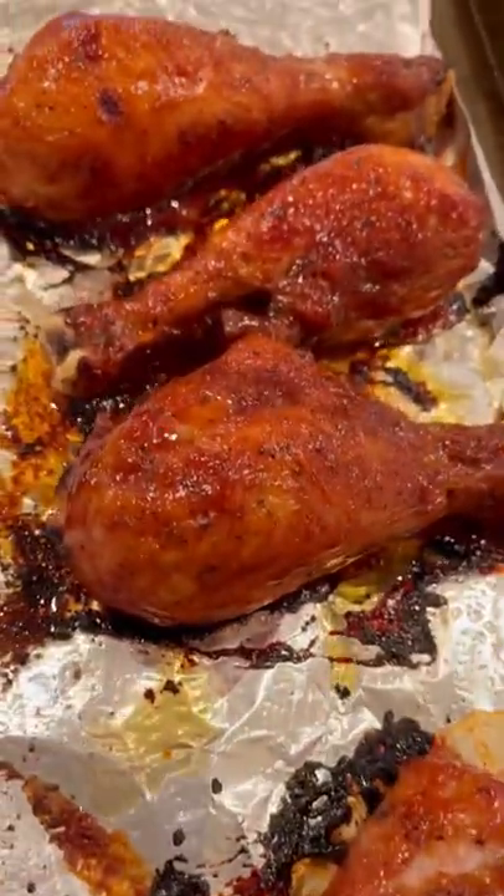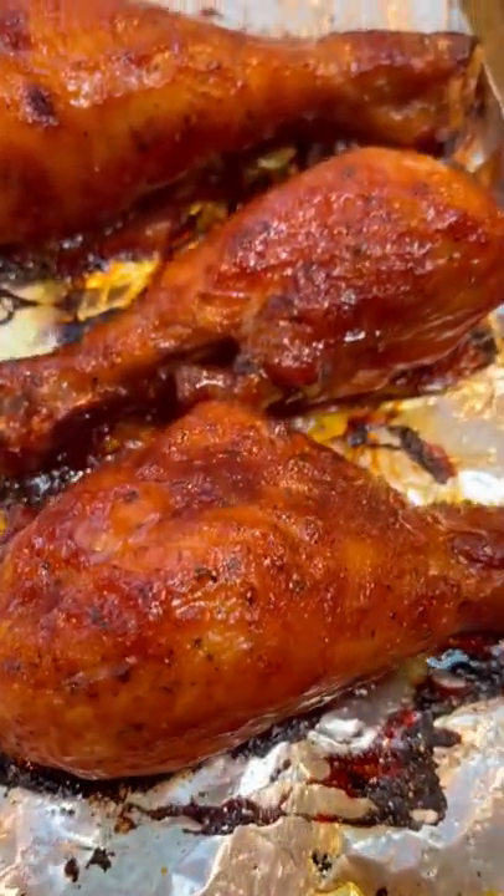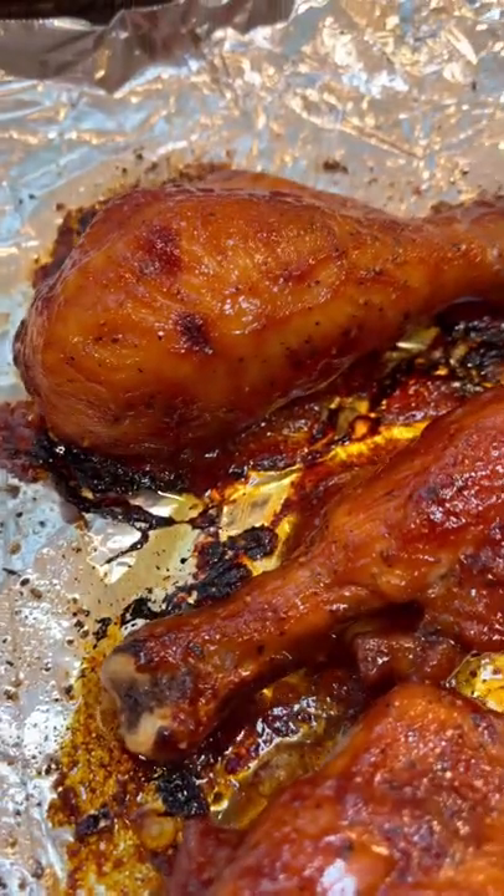I told you it was easy. I know it's really simple with just salt, pepper, and barbecue sauce, but really, what more do you need? It is so good. I know if you try it, you're going to love it too.